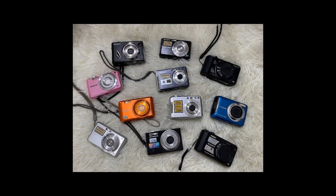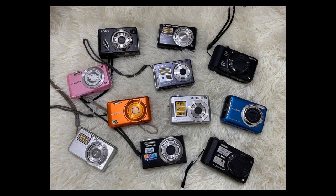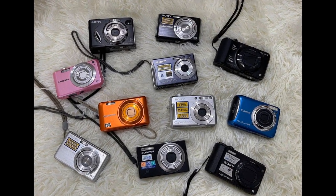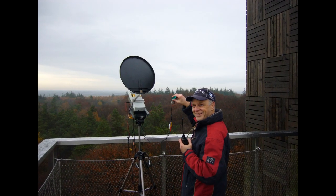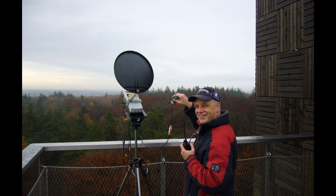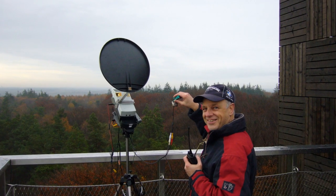Nowadays there are many possibilities to get these cheap video sources. Just ask around with family or friends, look at flea markets or the second hand store. Don't forget to subscribe for free to my channel if you are curious about my next video. Until next time!